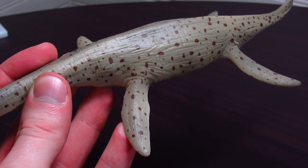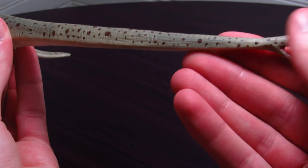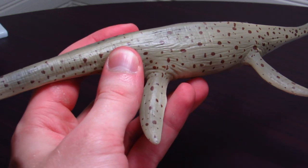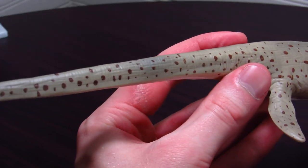It kind of reminds me of the old Walking with Dinosaurs Cryptoclidus design. There's just something really visually appealing about it — seeing how it extends down the neck and onto the tail. Just this kind of desaturated beige with the darker brown speckles and spots. It's very simple, but very nice.